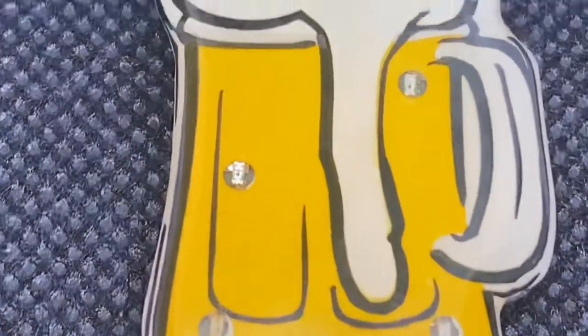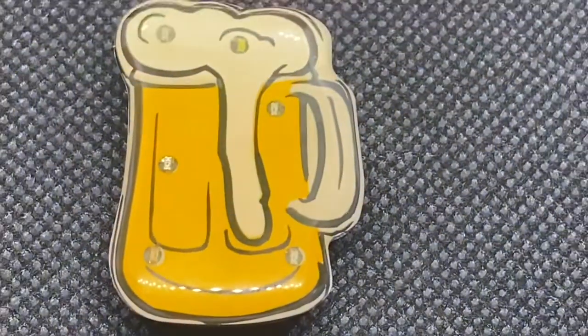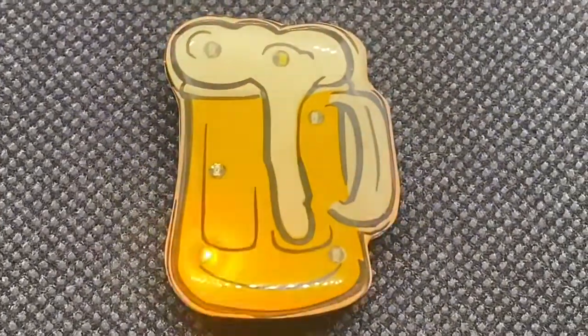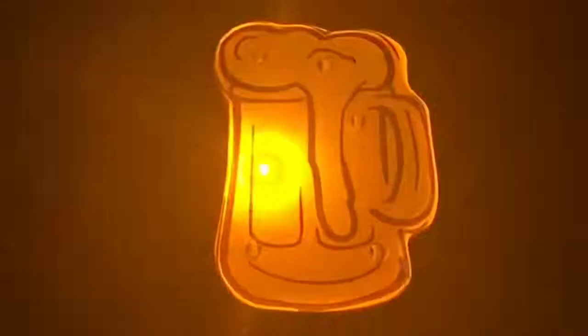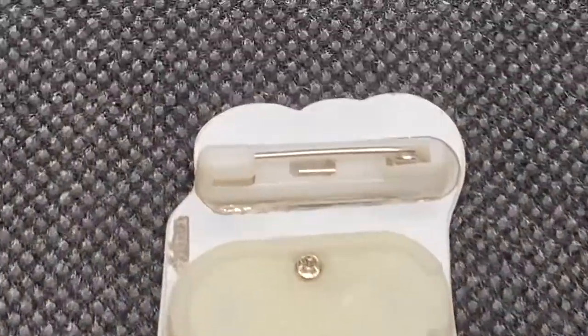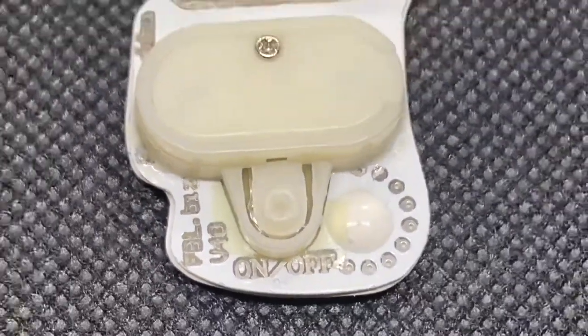This is the beer flashing body light lapel pin. It has five yellow and one white LED, and looks really bright in the dark as the lights circle round and round. On the back it has a safety pin clasp and an on/off switch.